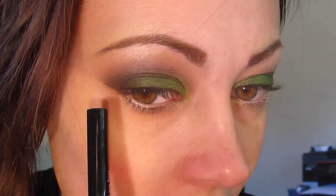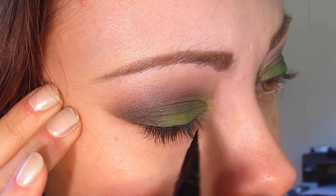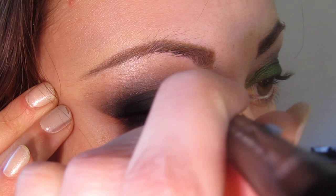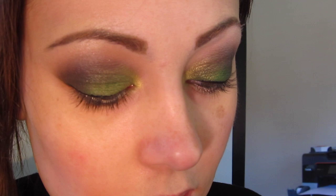For the upper lash line, I'm going to take a little bit of Stila Steele Day Waterproof Liquid Liner and line the upper lash line. Then I'm going to go back over it with Urban Decay's 24-7 Liquid Liner in El Dorado.